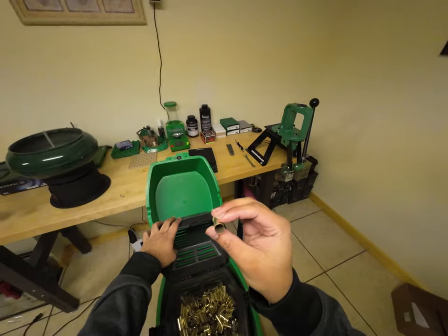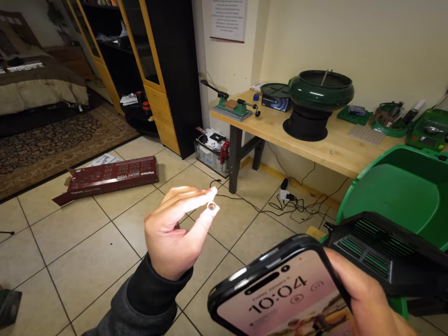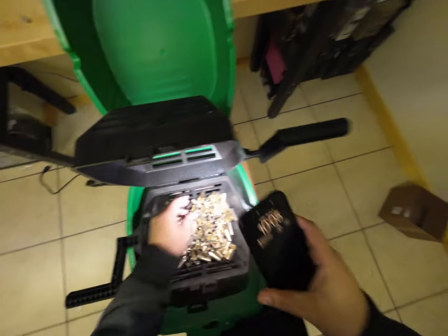Since these are straight-wall cases, not necked, they should all be relatively clean. Let me grab my phone and check — yeah, they look clean enough.